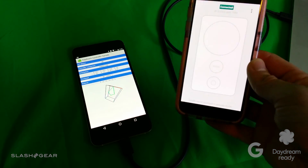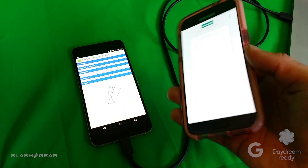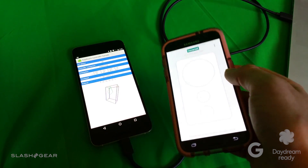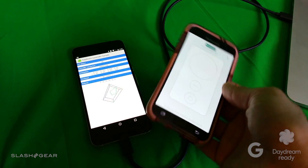We'll show you the demo that we got earlier this week from Google to show you some of the apps you'll be working with. Instead of moving up and down in space, the system assumes that this controller is pointing in the direction you want it to — if that makes sense.